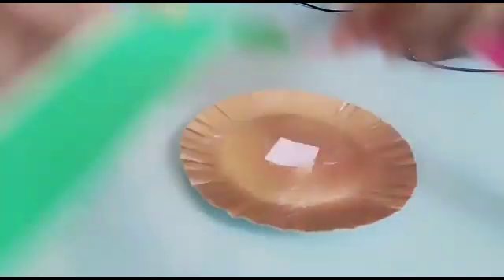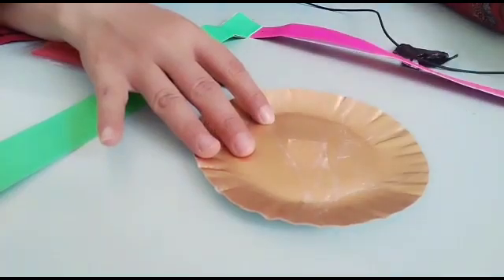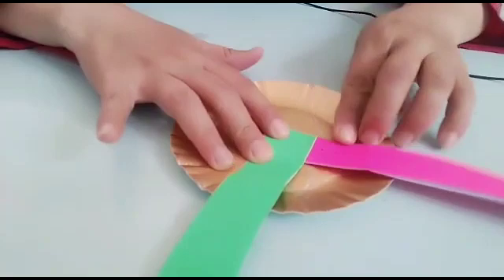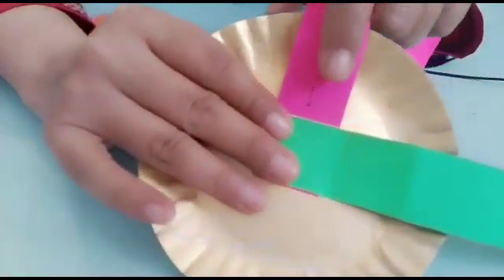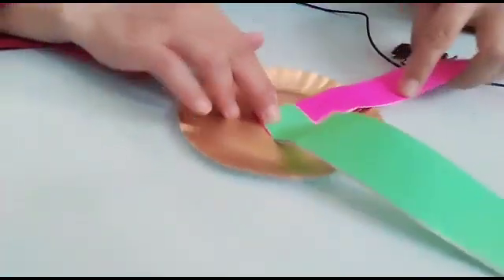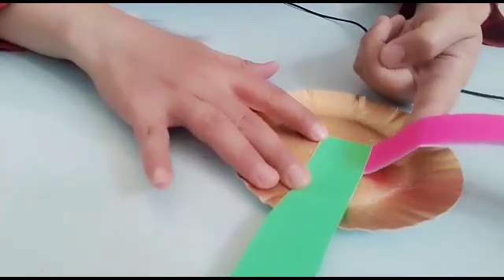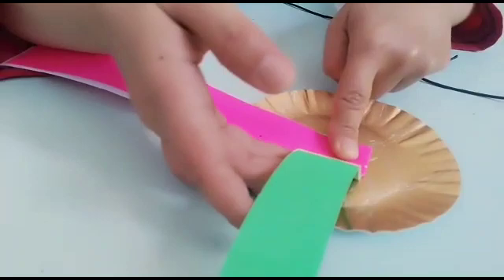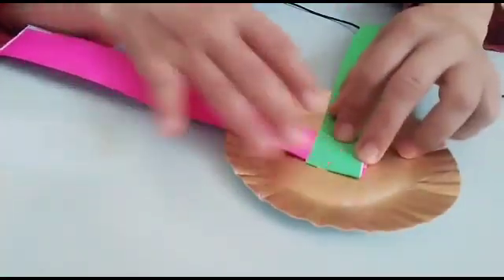Yuk sekarang kita buka double tipnya. Bismillahirrohmanirrohim. Kita tempel tengahnya. Lihat teman-teman, di sini ada angka satunya — angka satu. Kita lipat satu, kembali ke warna hijau. Dua, warna pink.